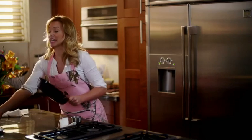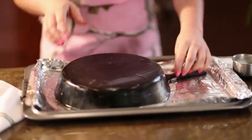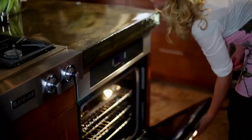Next we're going to take a cookie sheet, line it with foil, and place the skillet face down, then place the skillet in a preheated oven of 350 degrees for an hour.